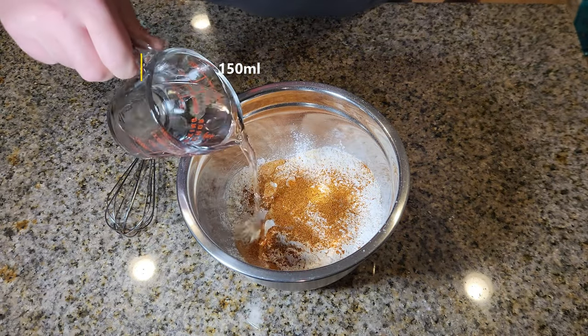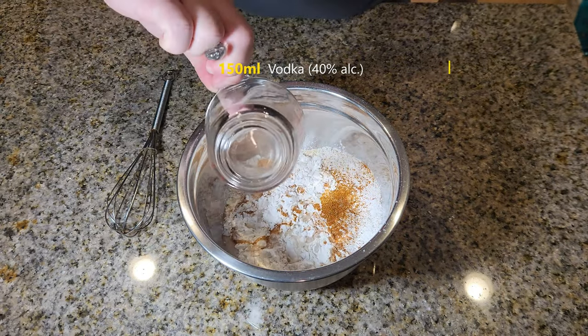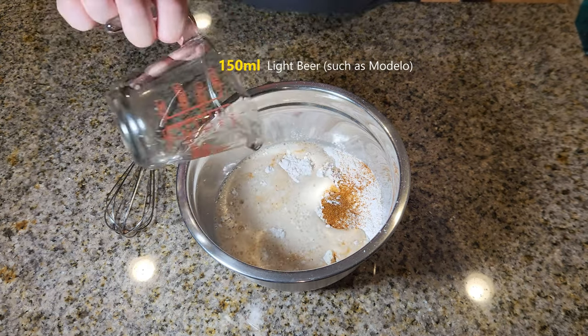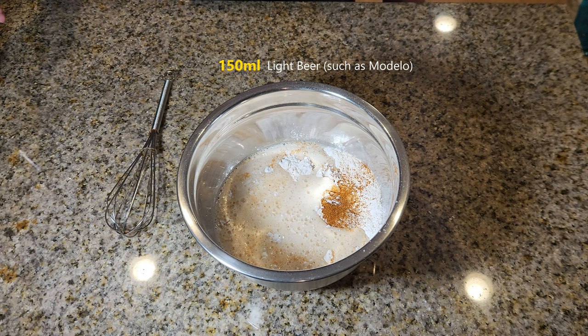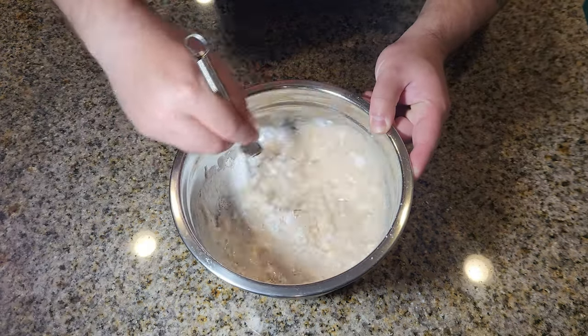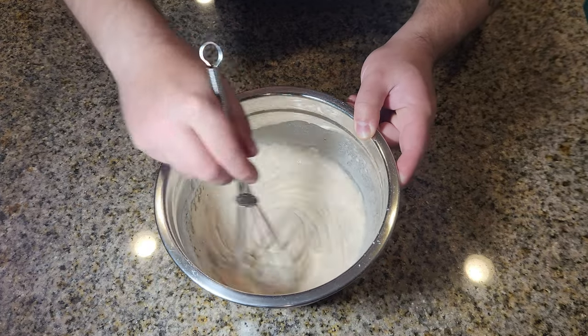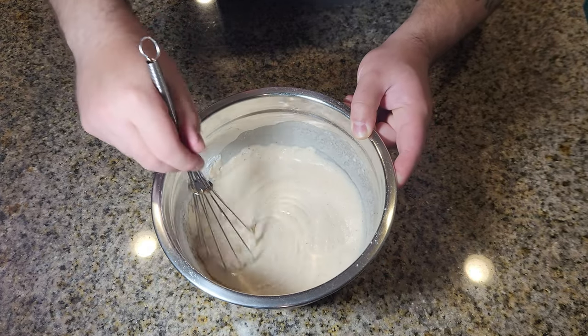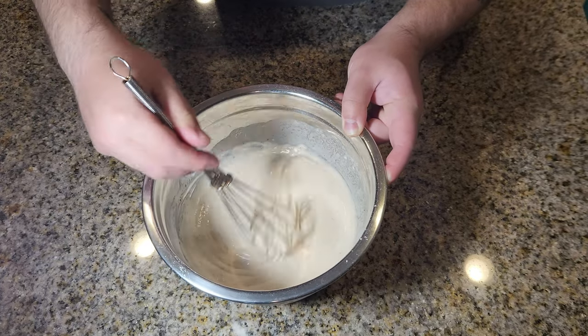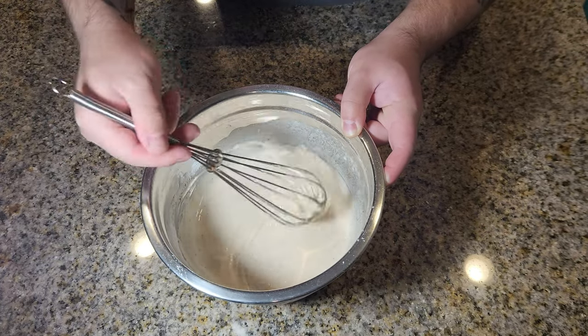Next, add 150 milliliters of vodka and 150 milliliters of beer — preferably a light beer like Modelo. Now mix it all together. Remember, if it comes out too runny, add a little extra flour. If it comes out too thick, add a little extra beer until you get a pancake batter consistency. Don't forget to drink any leftover beer. Cheers.